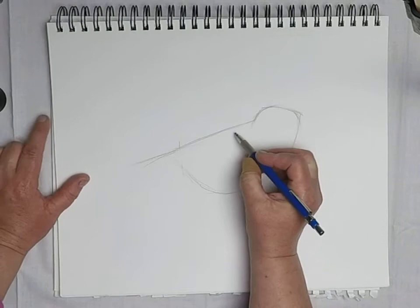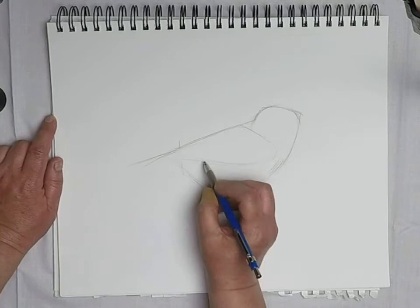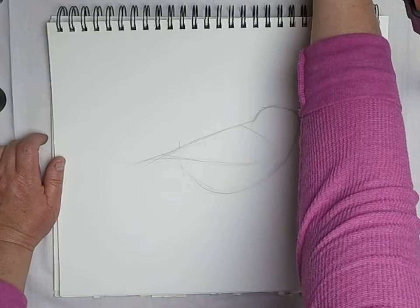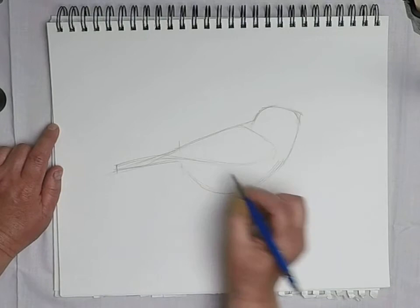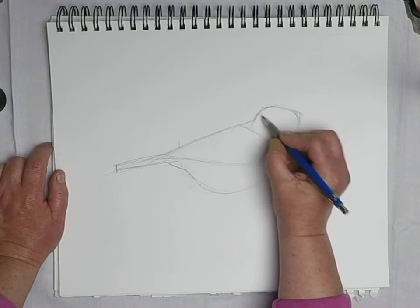Those feathers come in like this. It's almost halfway — a little past half for wings rather. And that little section of tail feathers is about one and a half, so out to there. Let's see our little bird.